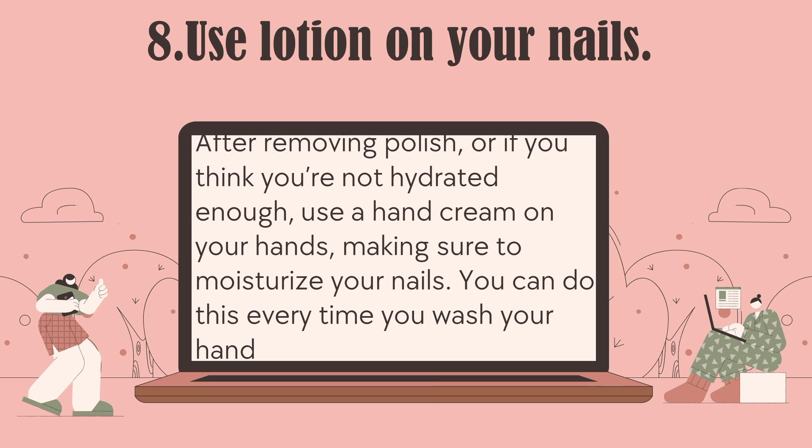Number 8: Use lotion on your nails. After removing polish, or if you think you're not hydrated enough, use a hand cream on your hands, making sure to moisturize your nails. You can do this every time you wash your hands.